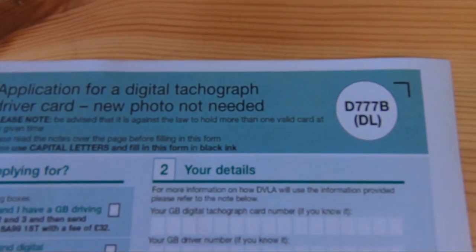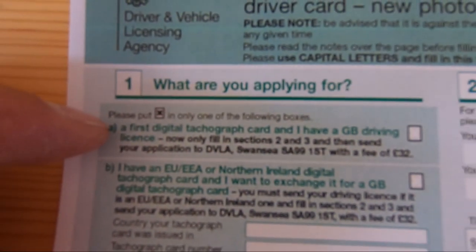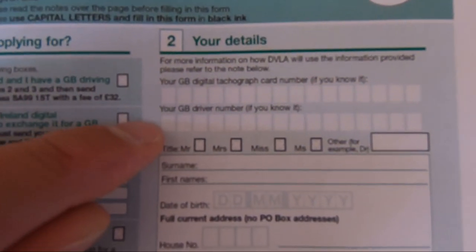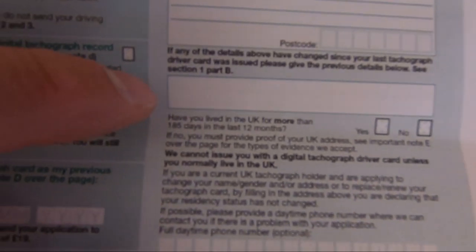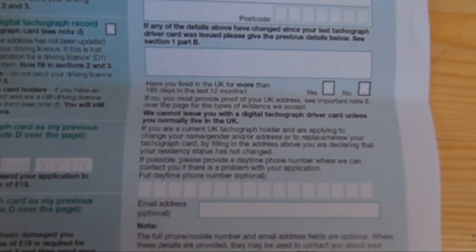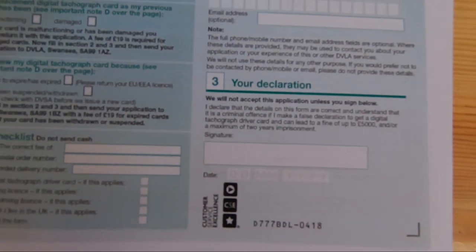I'll see you in a minute — I've been to the library and printed this off and I'm going to fill it in because I haven't got a printer here. Just got back from the library. This is the form D777B (DL). I'll be ticking 'my first digital tachograph card', then straight to section two — filling in my driver's licence number, surname, first name, date of birth, house number, address, postcode. My details haven't changed. I'll put my telephone number, email address, sign it and date it.